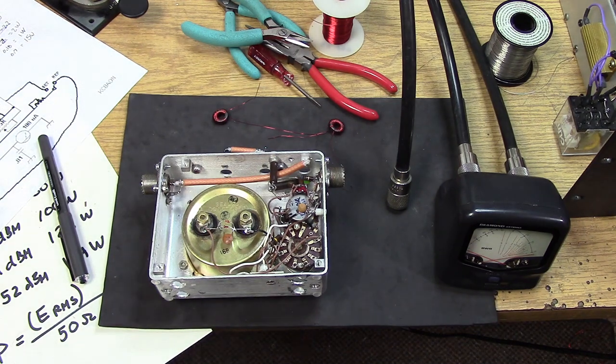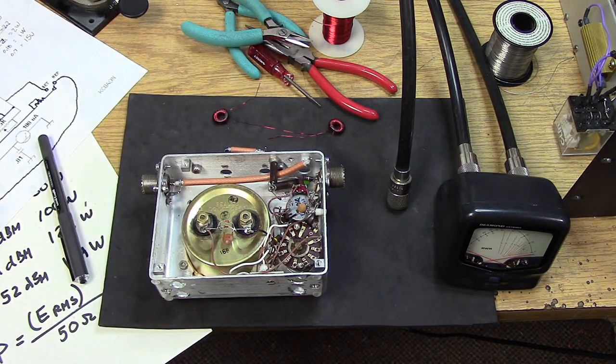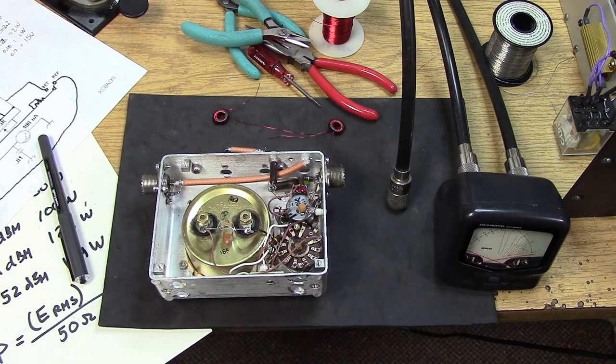I've now put 30 turns on the toroids, and that gives me a guaranteed 2.5 mH. The ratio is going to change so my calibration I'll have to do over again. I'm very scared of using this on 2200 meters if I can't get it to work on 630. That's why I've doubled the number of turns from 15 to 30 — I should have several thousand ohms at 630 meters and probably over 4000 ohms at 2200.